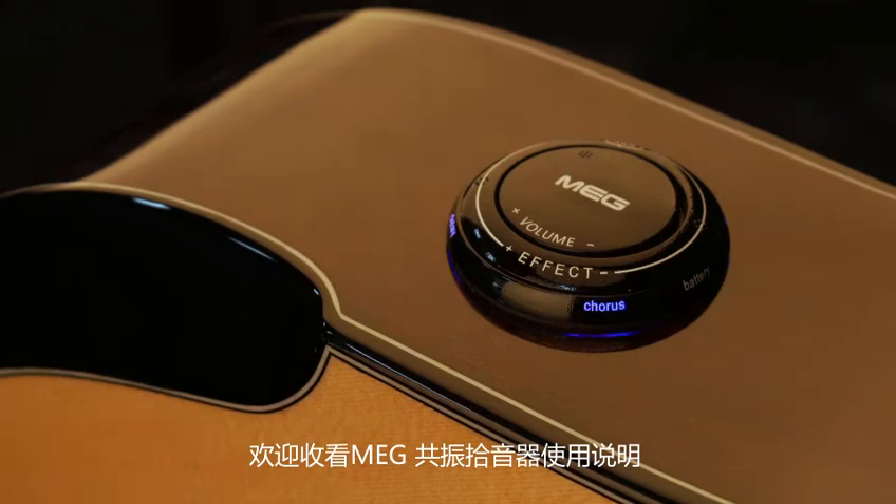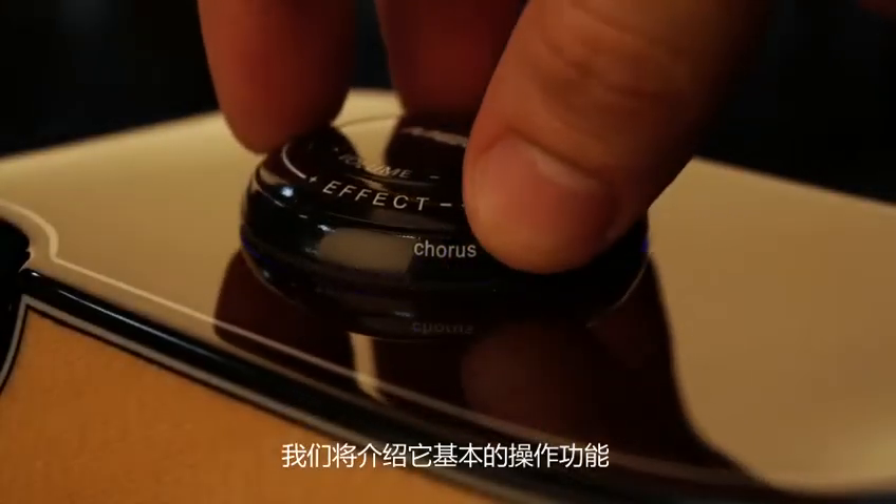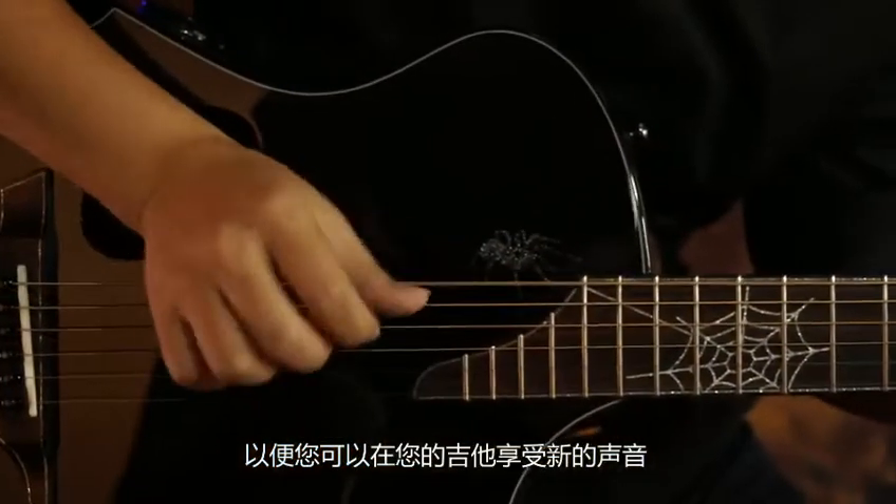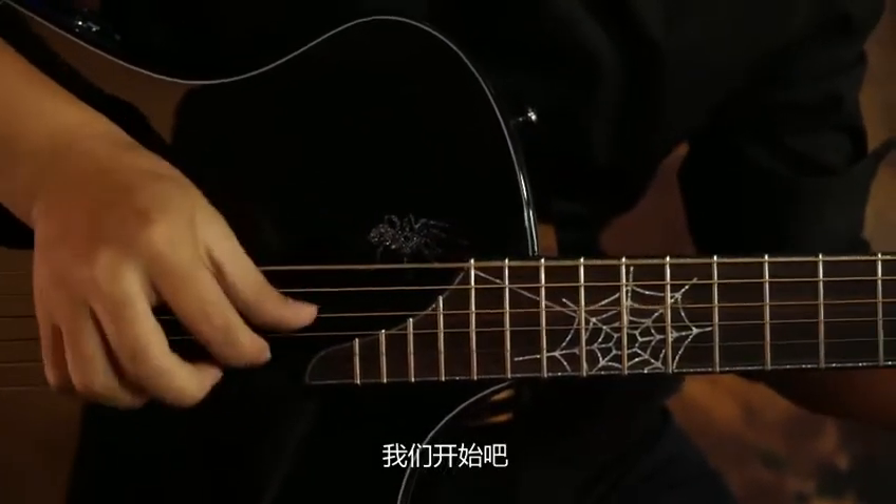Welcome to the introduction video for the MEG Transacoustic Pickup. We'll explain the basic operations and functions so you can enjoy new sounds in your guitar. So let's get started.